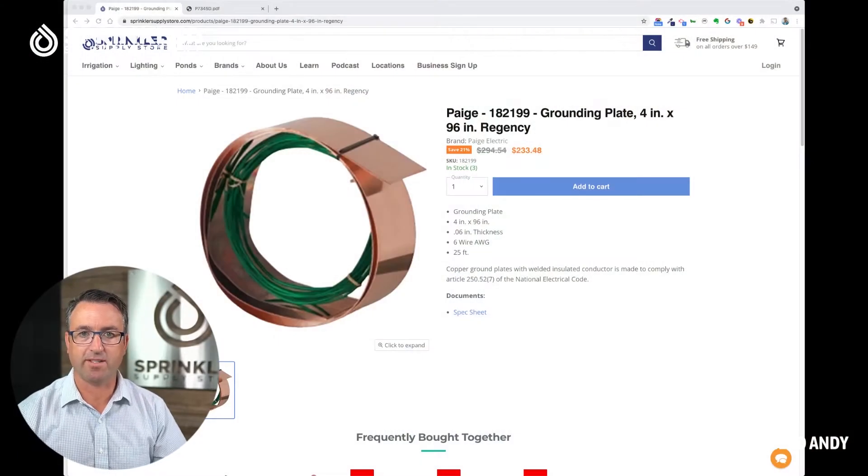Welcome back to another Sprinkler Supply Store product overview. I'm Sprinkler Andy, and in this video we're going to look at a grounding plate. I want to show you what it looks like on our website — this product here is the Pages grounding plate, four inches by 96 inches, which is eight feet long.